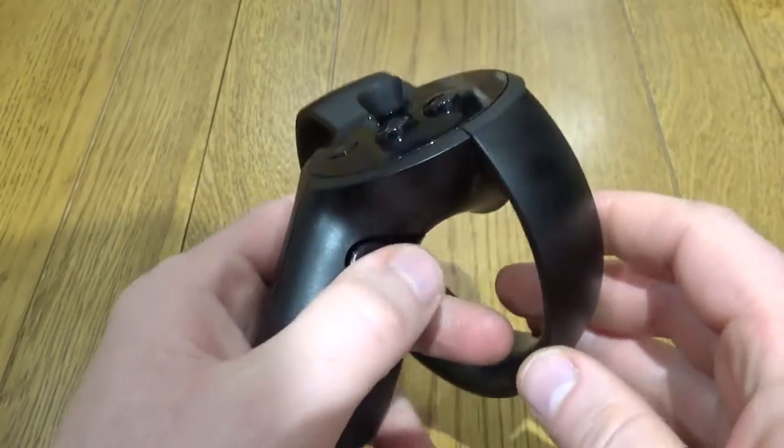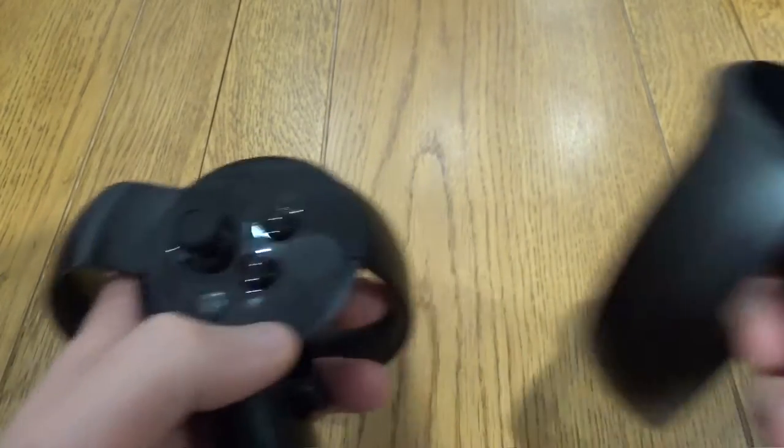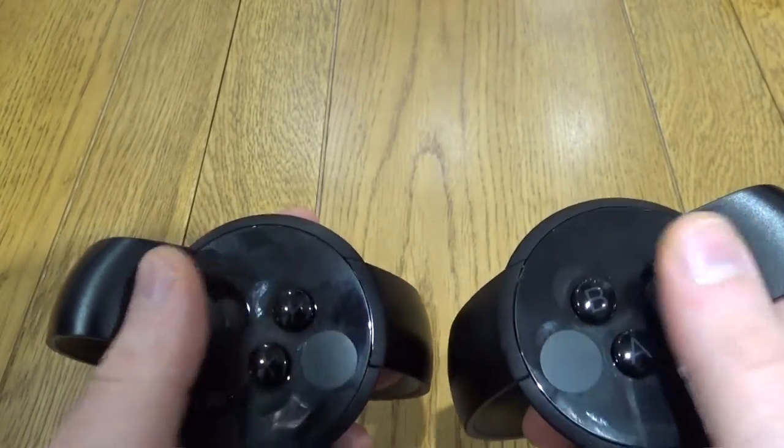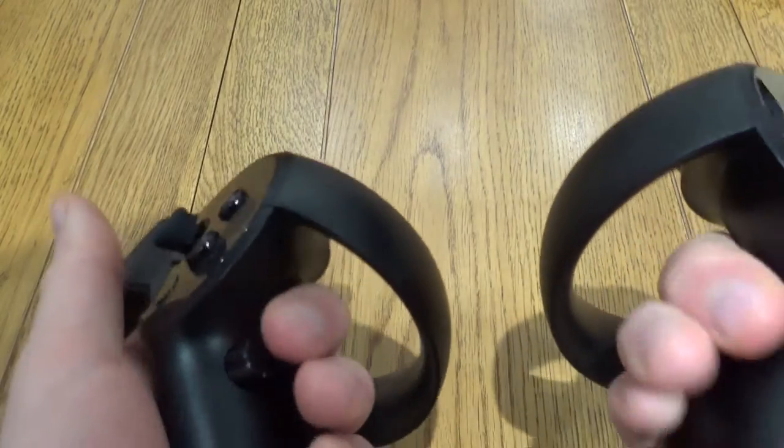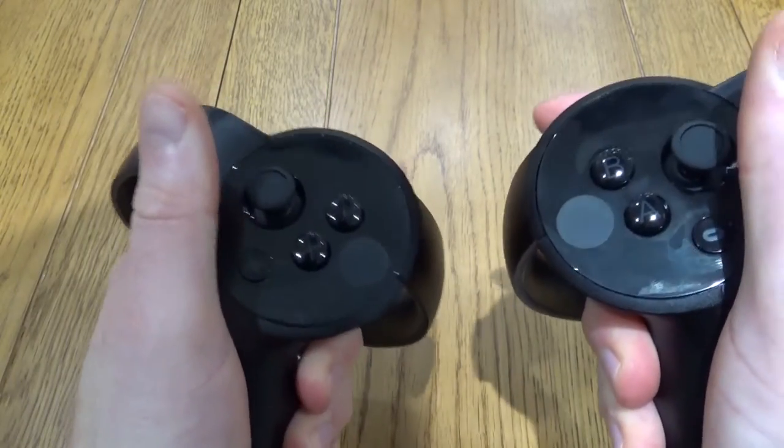They're very comfortable in the hand. You've got a couple of triggers, a side button, a couple of buttons on top, and then the analog stick. Setup was very easy — just follow the on-screen instructions via the Oculus software and it'll have you gripping and poking and pointing and all sorts just to get the hang of it.